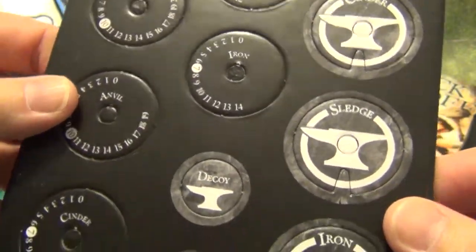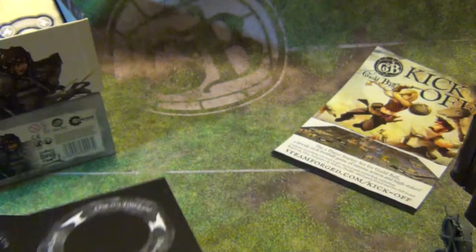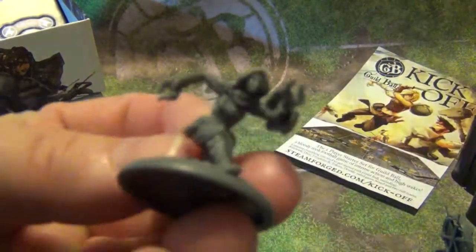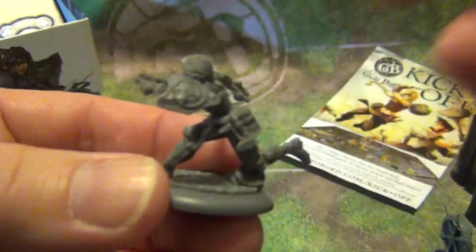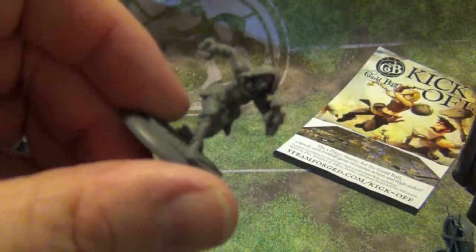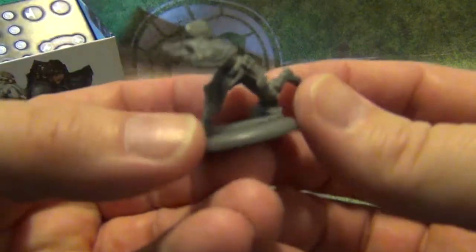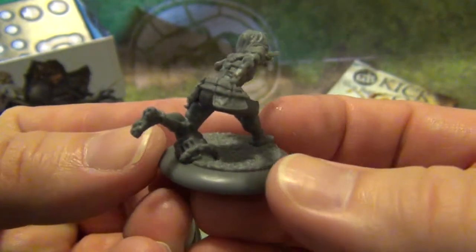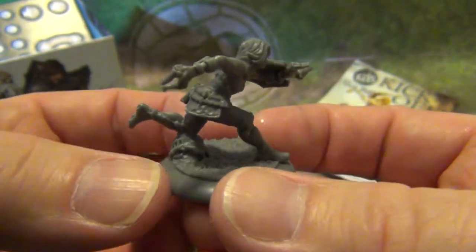That's pretty much it for the unboxing for these guys. I would say they're pretty freaking awesome. I'm going to bring up some models here — close up, see if I can get it to focus, hopefully. This is Cinder. I apologize, it's not focusing well for me. There she is.